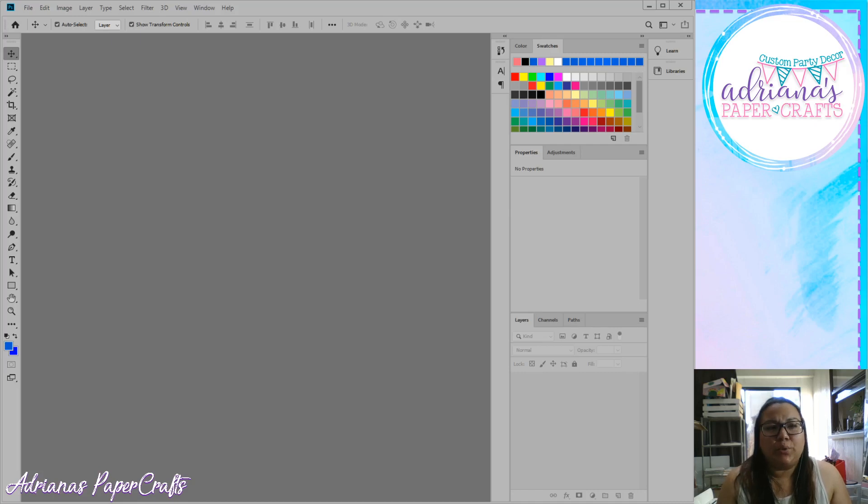If you need to know which Photoshop version I have — I finally found out because someone had asked me before — I am currently using Photoshop CC, Creative Cloud, 2019 version. It's similar to Photoshop CS in that it allows you to pay on a monthly basis. I currently pay about $10.85 per month, and I highly recommend it. I really don't like using anything else besides Photoshop.